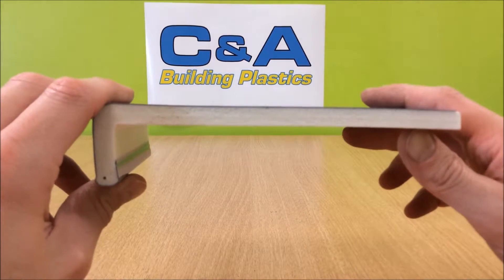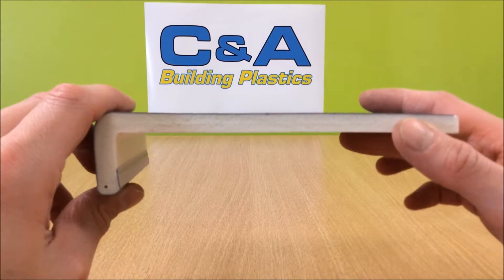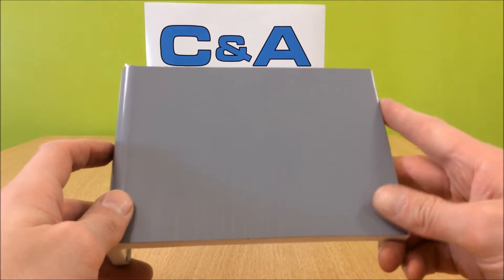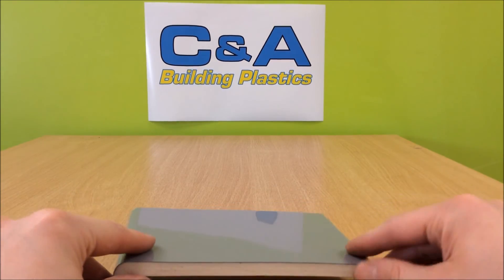It's co-extruded, so you have a high gloss hardware exterior and an aerated interior to keep it lightweight and save your money by using less plastic. This storm grey finish comes in 2.5m and 5m lengths and it does come with a manufacturer's guarantee.